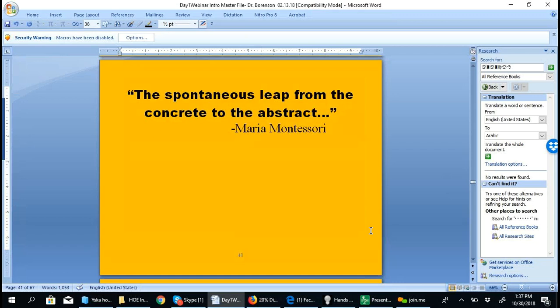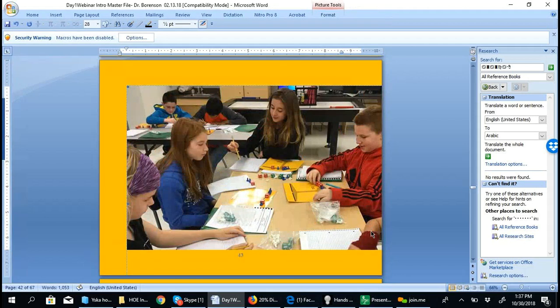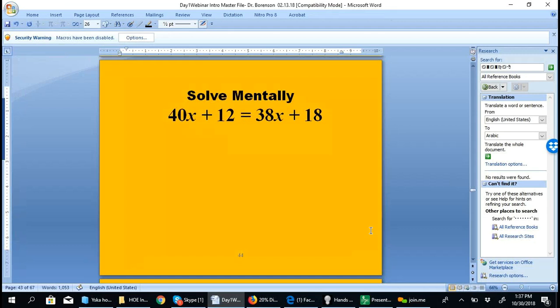Larry Barber says that in conducting educational research for more than 50 years, he has never seen the kind of pre-test to post-test gains found with Hands-On Equations. Maria Montessori spoke about the spontaneous leap from the concrete to the abstract — and this is exactly what we see with a class of students using this program.